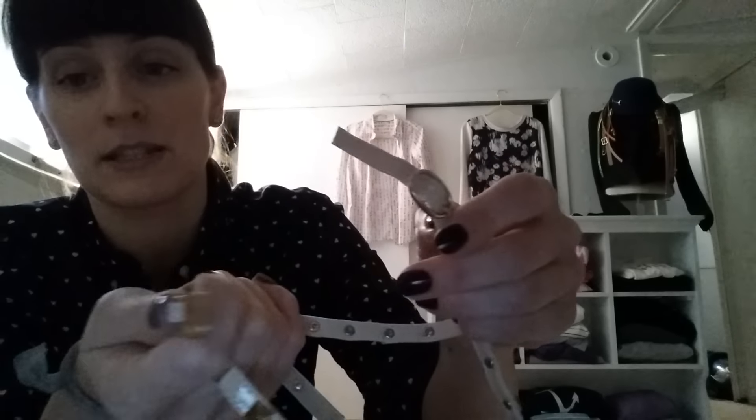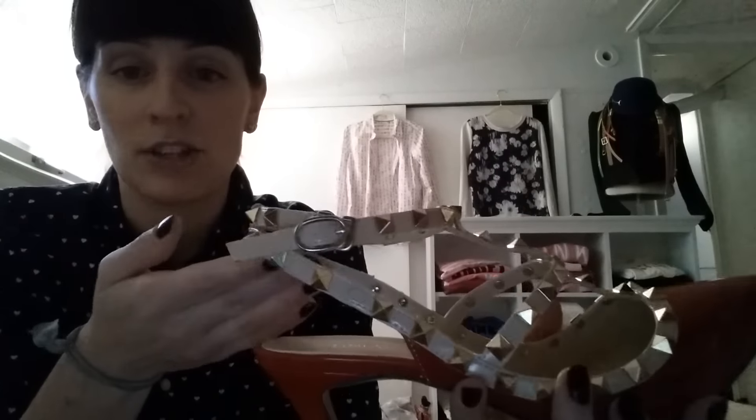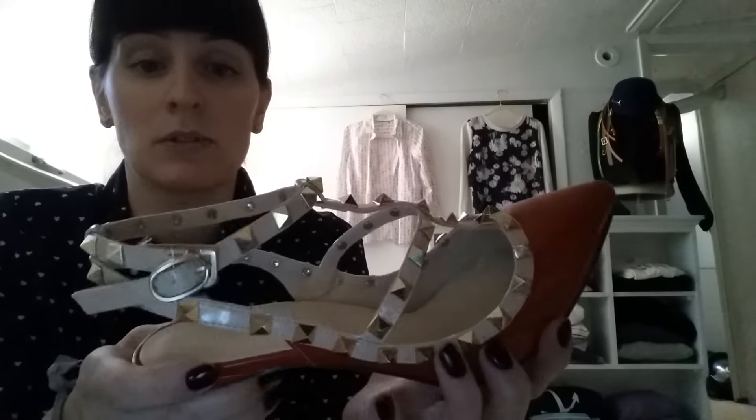The only thing that was a bit unusual was the buckle, but I didn't have trouble figuring it out. It looks like it's going to be a regular one but it's not — it comes with this little thing and you just slide it in. I guess it actually kind of saves time, and as long as it holds up.